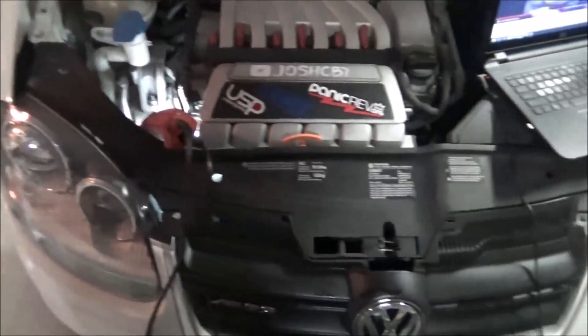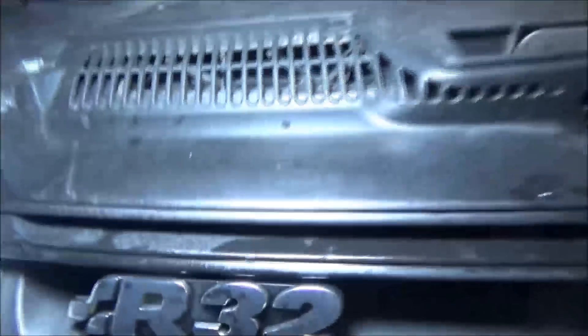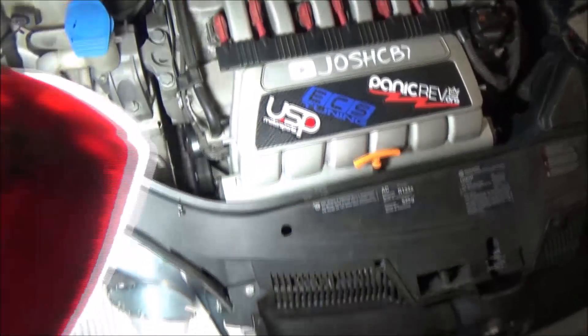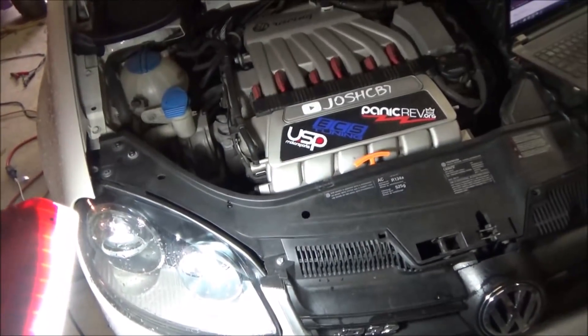I do a bunch of stuff that I don't really tell you guys about. Right now we're just thinking about changing the serpentine belt. But like these custom cooling holes — I never made a video on that. Your air intakes are on this side of the emblem on the front grill, and the other side is all blocked off. But if you get in there with a Dremel you can cut it out, make some custom cooling holes, and get more airflow. There are probably a few more things like that I'll think of.